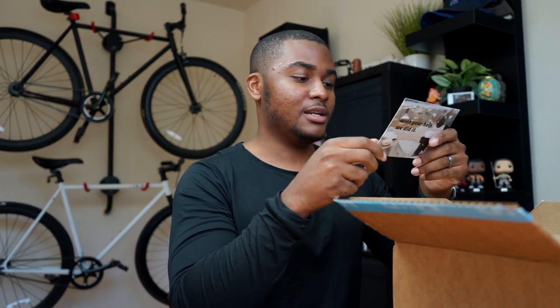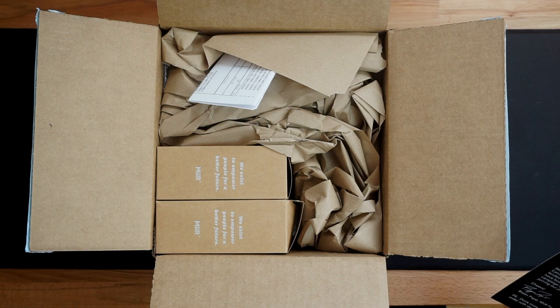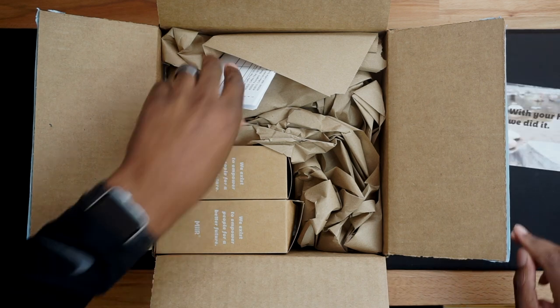They also gave me a 20% discount code. I'm not going to show it to you guys because I want to use it, but it's 20% off my next Mir product.